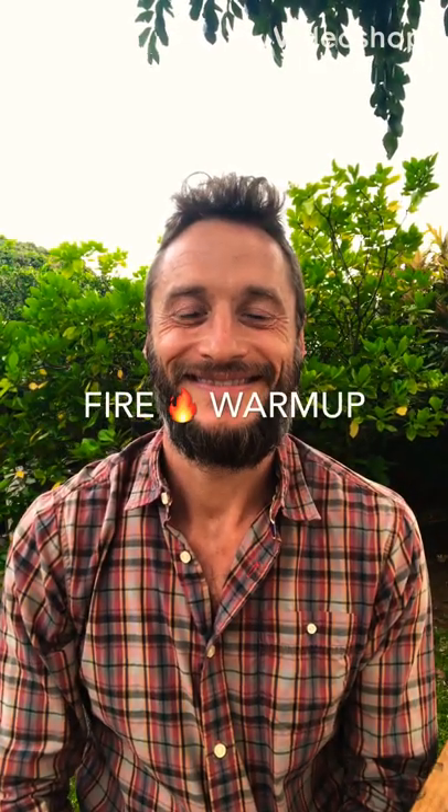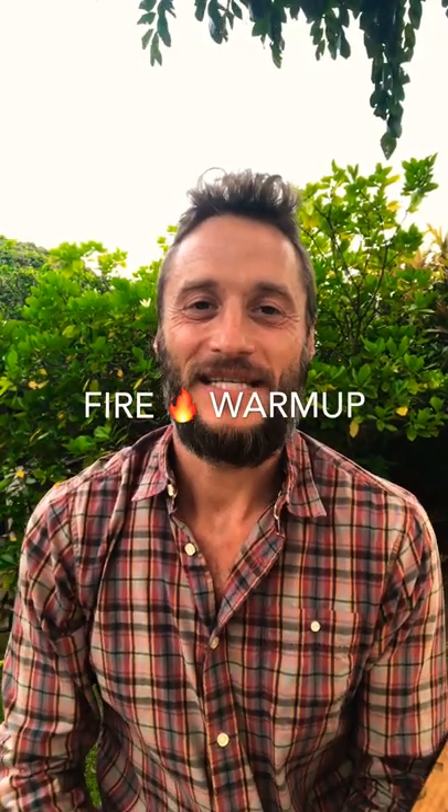Hey Wild and Wise friends, welcome. Today I'm going to be covering the fire warm-up. This is just a name that feels relevant for this warm-up pattern. This warm-up series includes my go-to warm-up patterns, plus a breath series at the beginning — the low-high breath, an exhaled hold, and an inhaled hold.